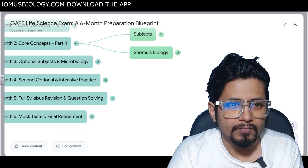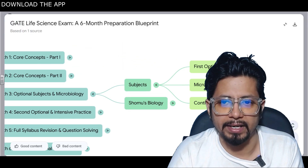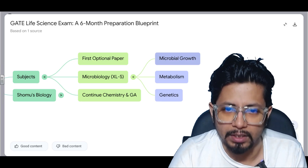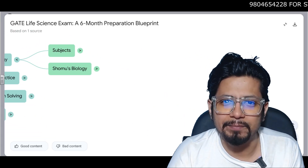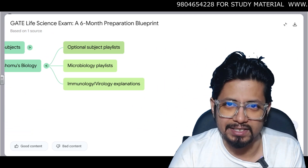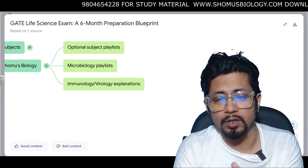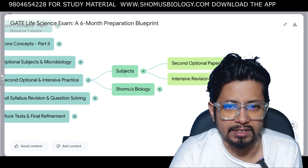Month 3 covers optional subjects and microbiology. If you select microbiology as an optional subject, prepare microbial growth, metabolism, and genetics. Continue chemistry and general aptitude preparation. Shomus Biology can help here because I am a microbiologist — graduate and master's in microbiology — so multiple microbiology playlists are available in my YouTube channel, along with three immunology playlists in English and one in Hindi.